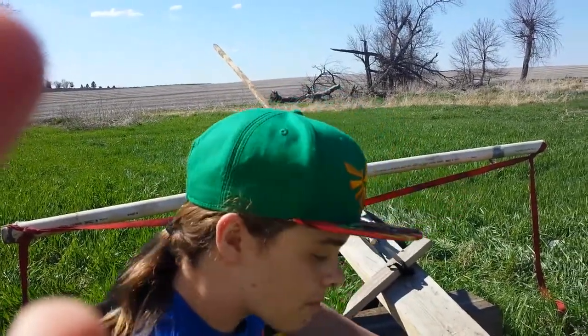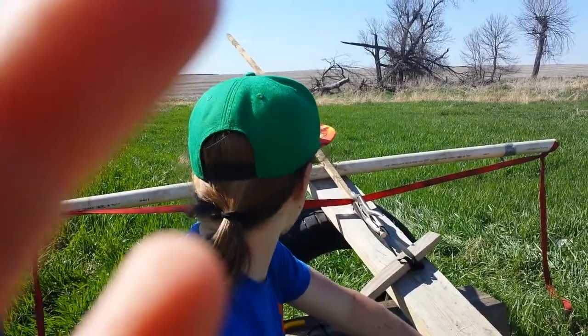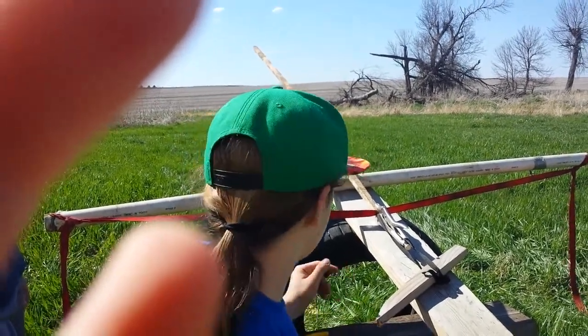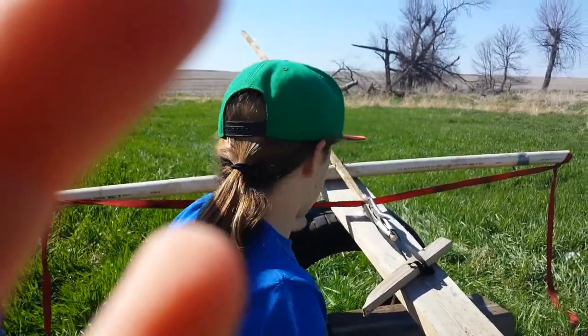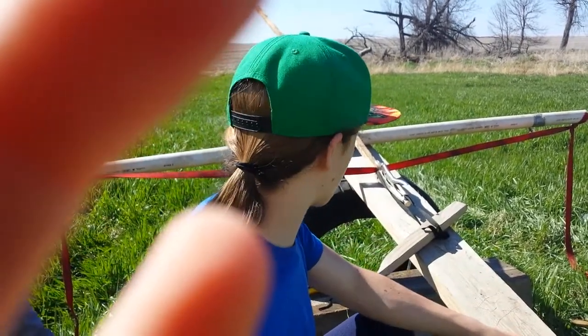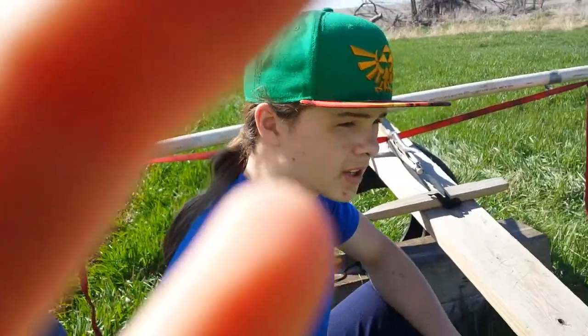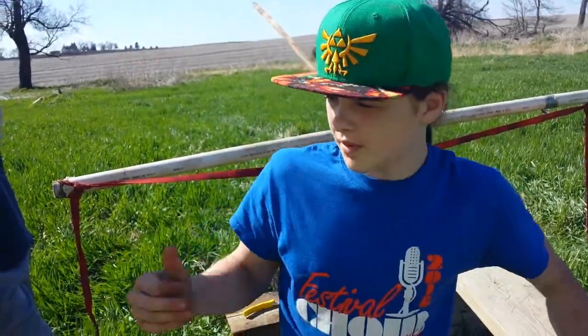Welcome back! As you guys can probably see right here, I built a giant crossbow, which is pretty dang cool. Today I'm going to be showing you guys how far it goes. I don't really need to explain how I built it — it's just PVC pipe, a tire, a big longboard, and this trigger thingy that I built. That's about it.